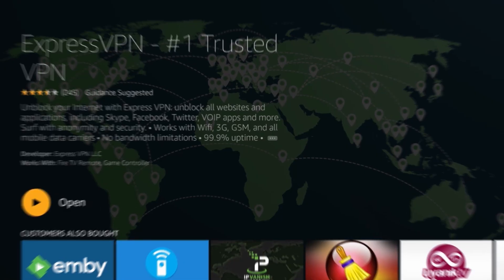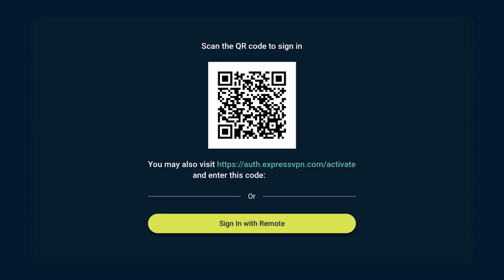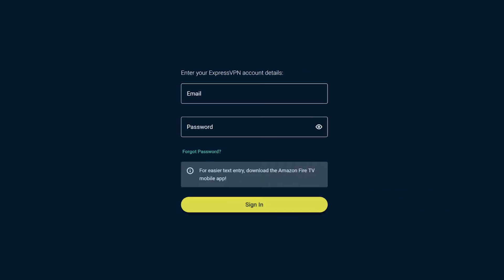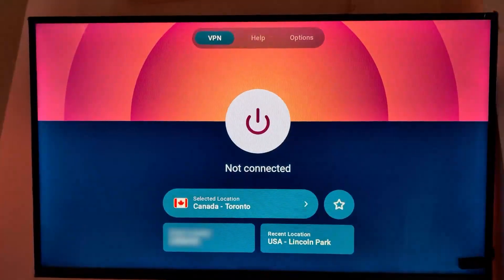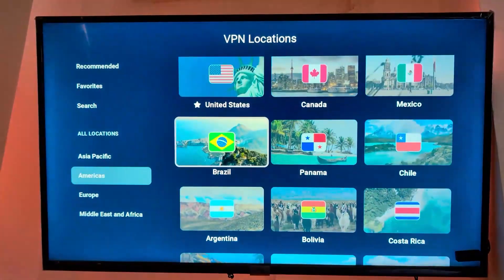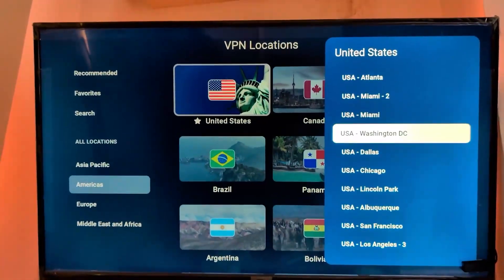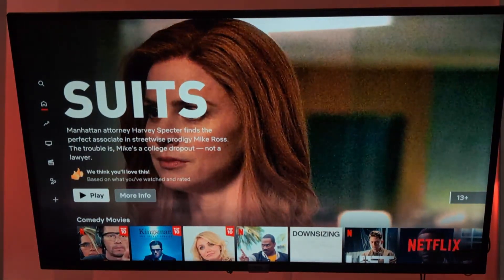After that, open the app and log in with your VPN credentials. Some apps, like ExpressVPN, even let you scan a QR code for a super quick login, but you can always enter your details manually if you prefer. Once you're logged in, it's as simple as turning on the VPN and picking a server. For example, if you want to watch American Netflix or Hulu, just connect to a US server. And that's it — you're ready to start streaming.